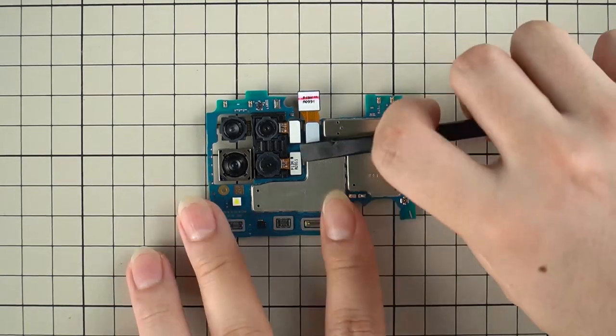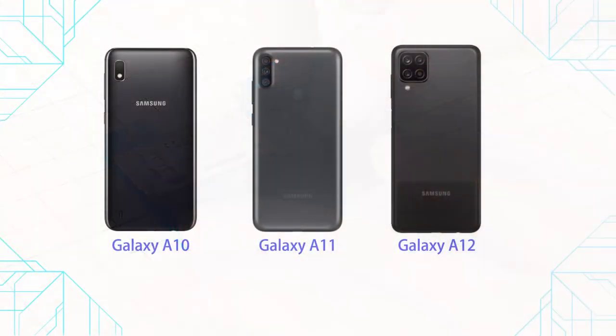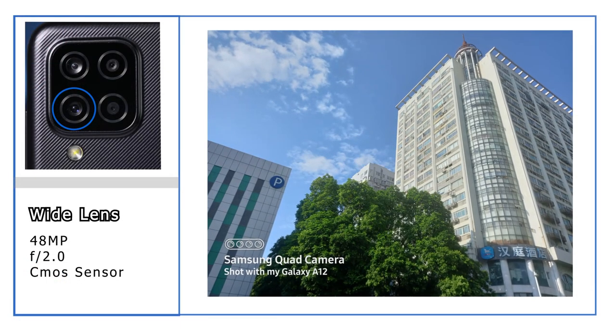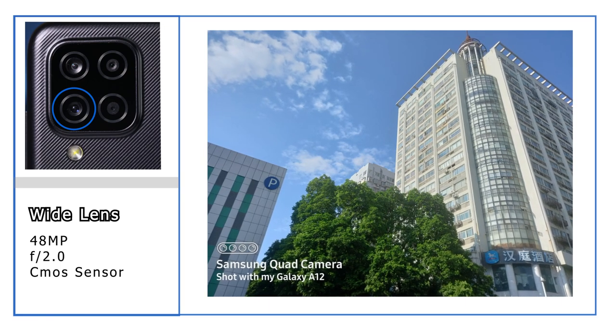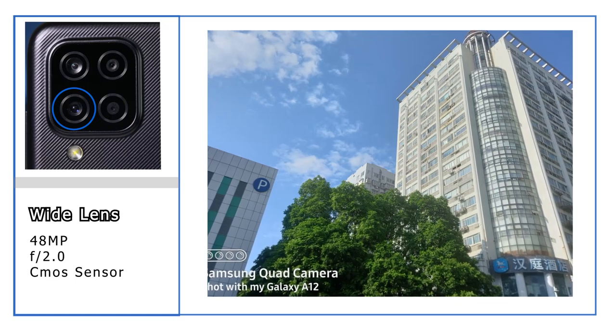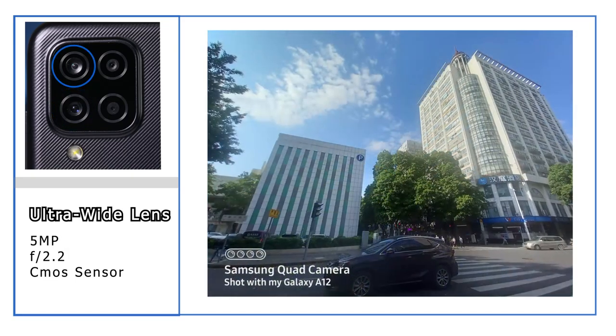Remove all camera lenses from the main board — there are 5 camera lenses in total. Compared with the earlier Galaxy A10 and A11, the camera module of the Galaxy A12 is definitely much stronger. The wide-angle camera outputs pictures at 12 megapixels with HDR effect, which can satisfy daily basic photography demands.